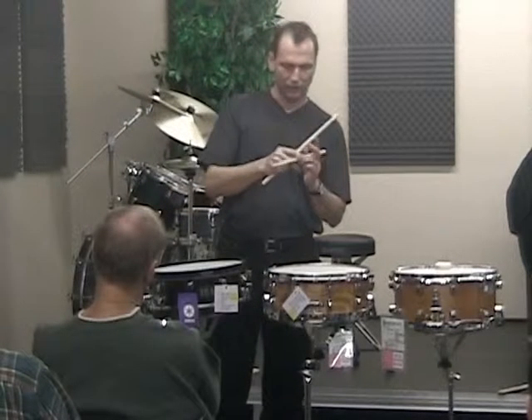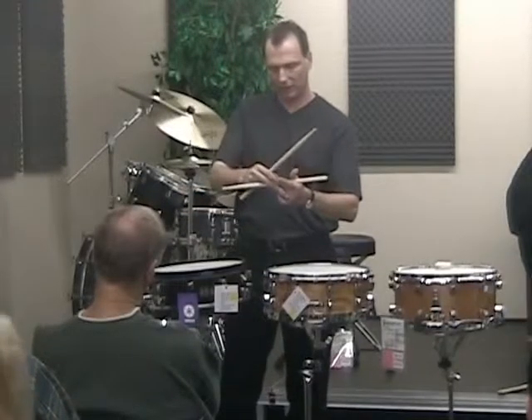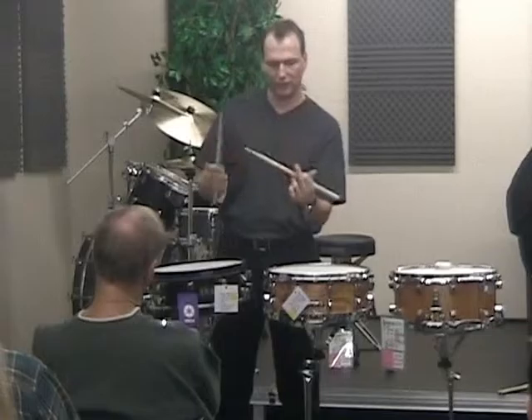This is a good place to start — just resting it on your ring finger like this. Then you bring the middle finger up to keep it from slipping down, and then you can curl the index finger over it.